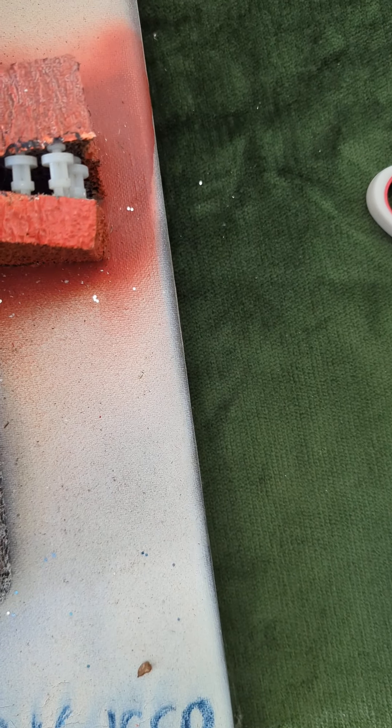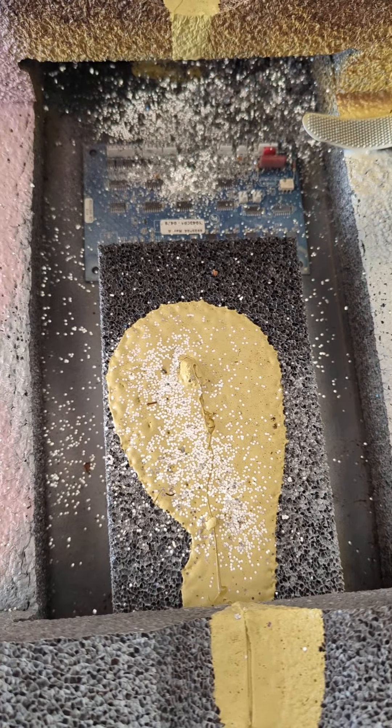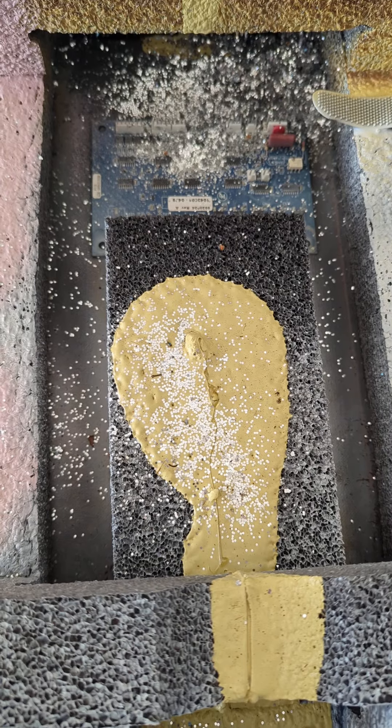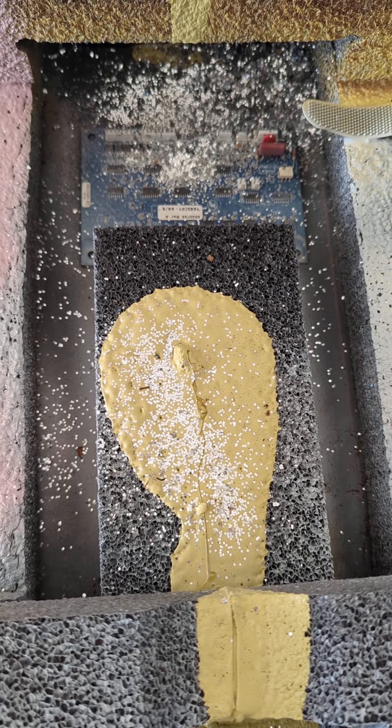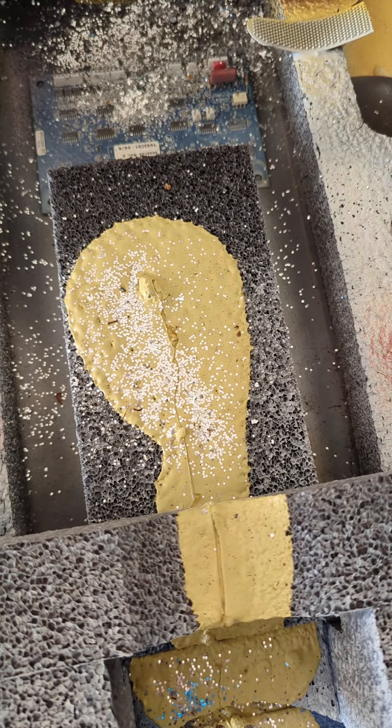I'm going to have to fix this. The glitter is coming off in droves. It's all over my floor. It's probably all over me.